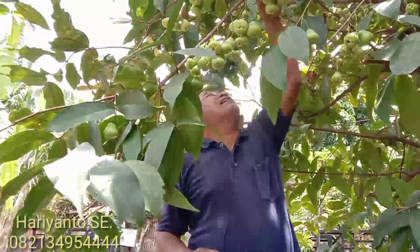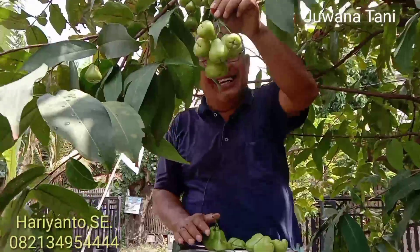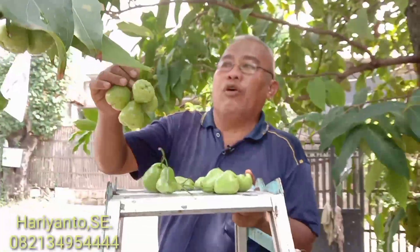Pemirsa, ini masih pentil, belum matang ya. Nanti kalau matang akan lebih besar-besar. Ini jambu camplong Madura.